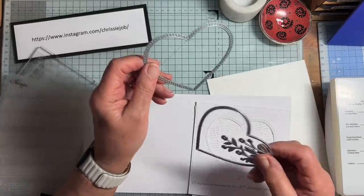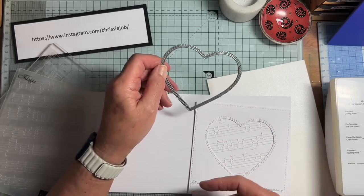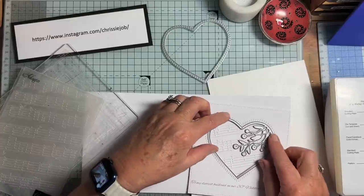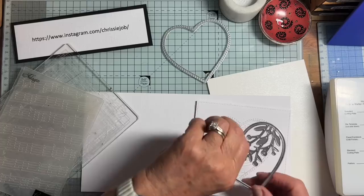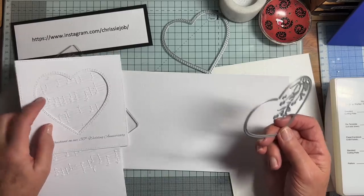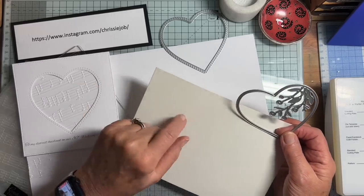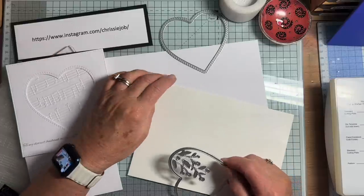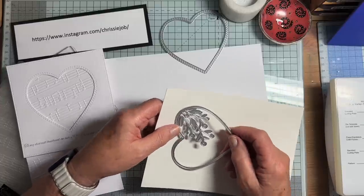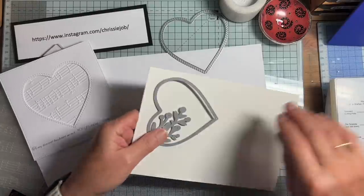This die is from a Memory Box set. There are three different-sized hearts with a stitched outside, so it makes a perfect aperture. These ones are also Memory Box and they're made to fit precisely inside that aperture. So I propose cutting one of these out. I thought I would try using some pearlized card. I went rummaging through my boxes and I've got this — it's a kind of ivory-ish colour, different to the card base. I may have to do an ivory base card, or I may do this bit in this card. I'll just cut one and see what I think.